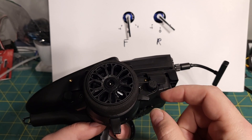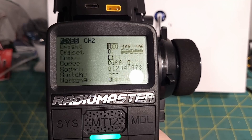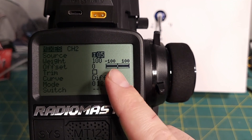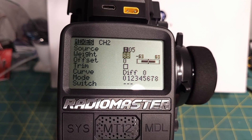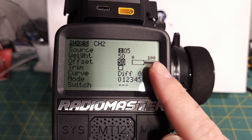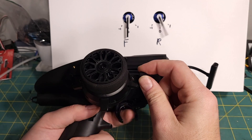If we turn it negative it goes opposite — that's not what we want. The reason is the knob range goes from negative 100 to positive 100. What we want is 0 to 100%. To fix that, change the weight to 50 and the offset to 50. Now we go from 0 to 100%: at 50% it's 50% on the front motor, at 100% it's full, and all the way down it's basically off. That's what we want from overdrive.